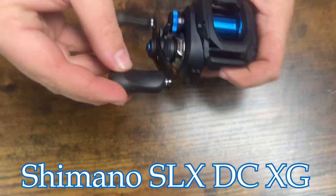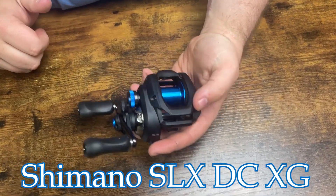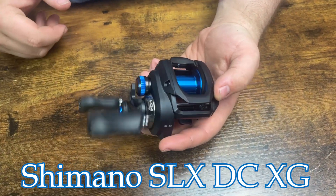How are we doing guys? Sam here at Anglers. Today we're taking a look at the Shimano SLX DC XG. This is a great little reel from Shimano.